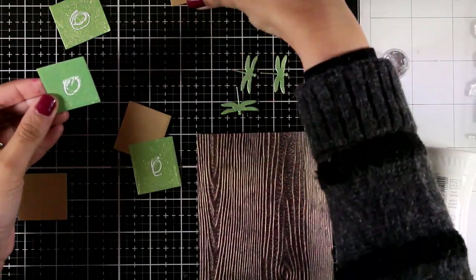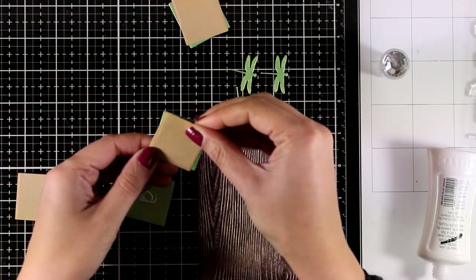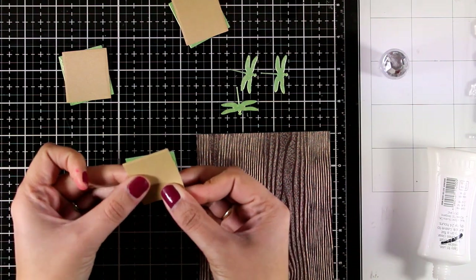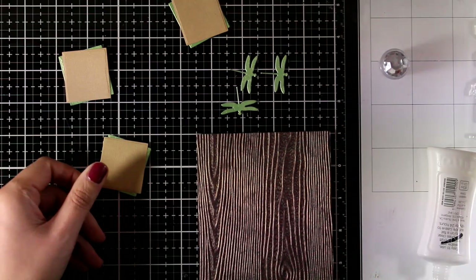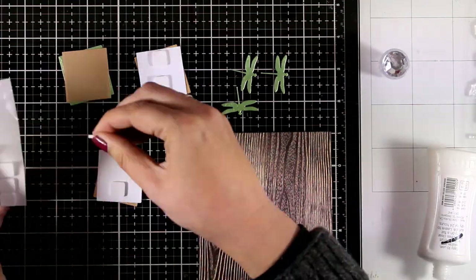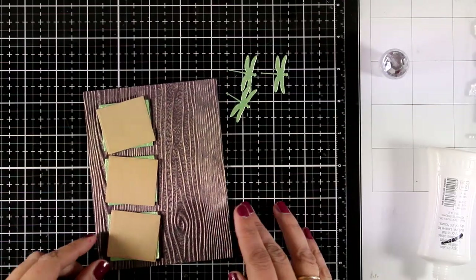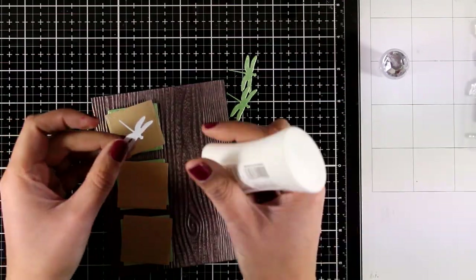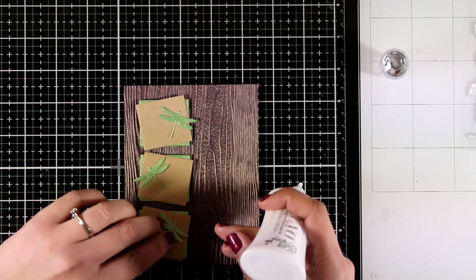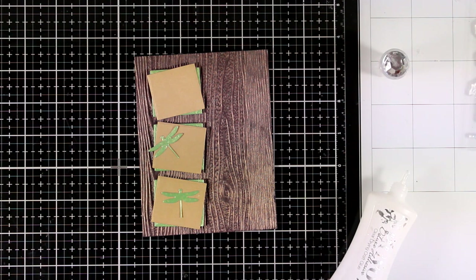For this card I went really simple so you can use this design as a masculine card. I used the two squares in the kit to cut out little pieces of cardstock, and I'm stacking one on top of the other, offsetting them so you can see a touch of that beautiful shimmer cardstock at the back. I'm adding foam squares and then sticking those little elements on my panel. I also used the green cardstock to cut out three dragonflies.